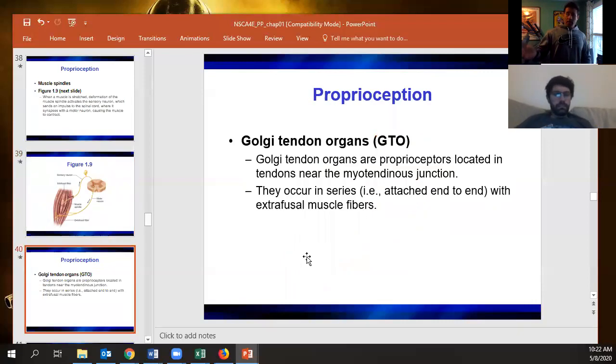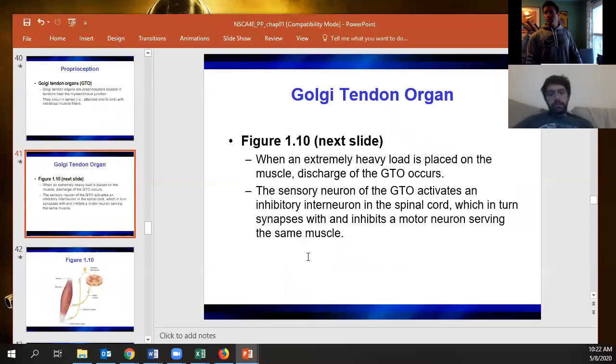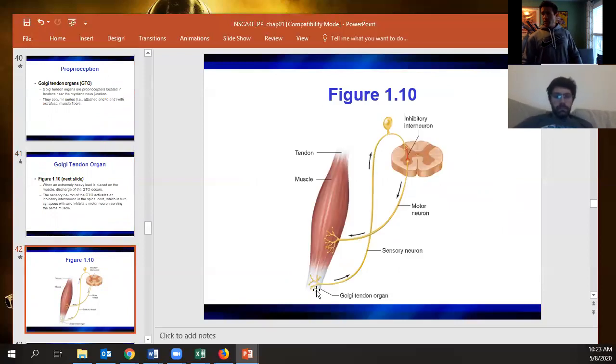The Golgi tendon organ is the receptor in the tendon, and when it feels stretch upon the tendon, it tells the muscle to relax — sending an inhibitory signal to the motor neuron so the muscle doesn't contract too hard and tear the tendon off the bone. You've seen this when athletes squat too heavy and their legs just give out, or someone benches more than they're ready for and their arms give out. It's a spinal reflex — not a conscious decision, essentially a short circuit.